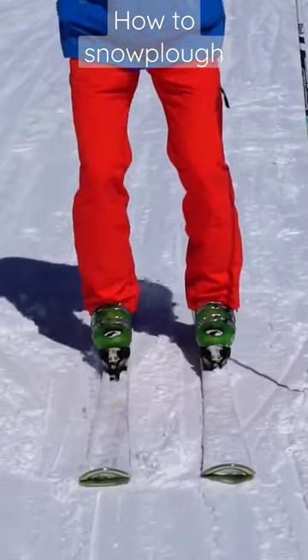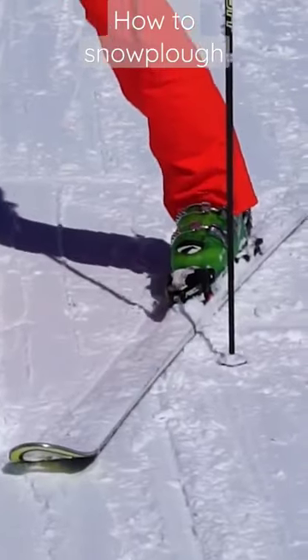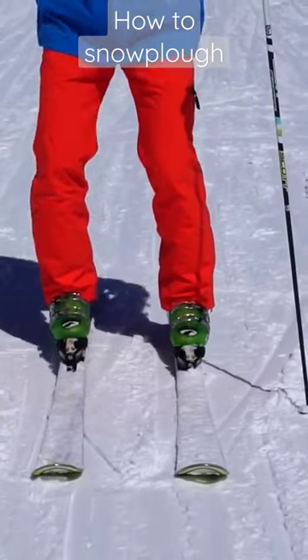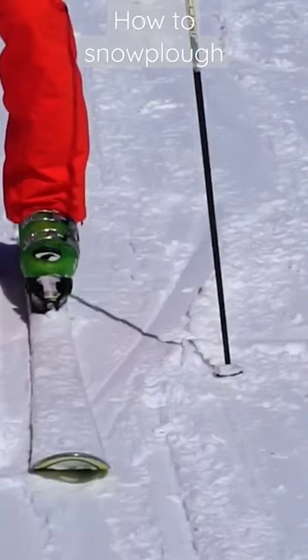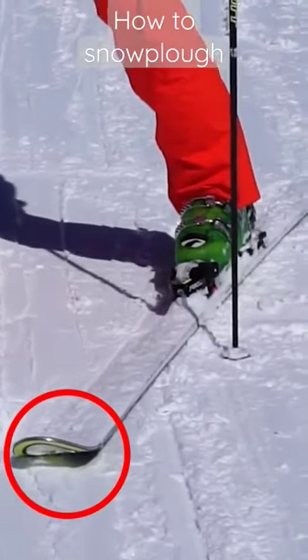We're going to start with some exercises where you separate the skis from the back to one side and then to the other. The important thing is that you don't move the tip of the ski too much — it's the back of the ski that is separating. As you can see here, the tip stays while I'm separating the back of the ski.